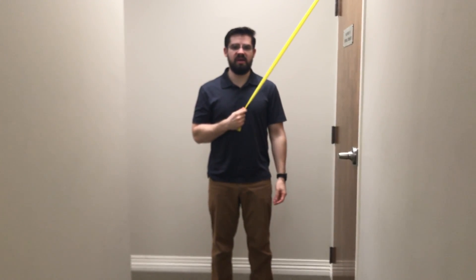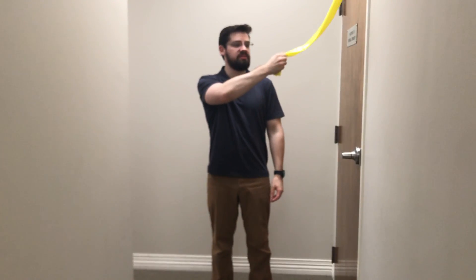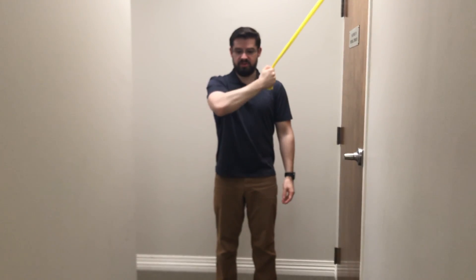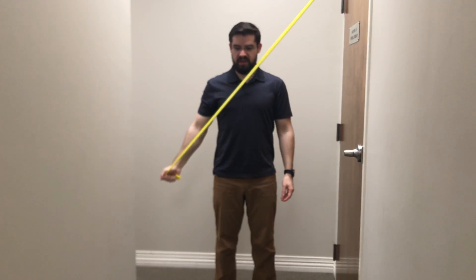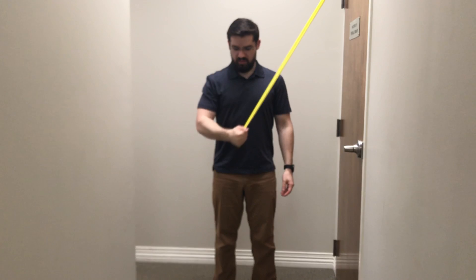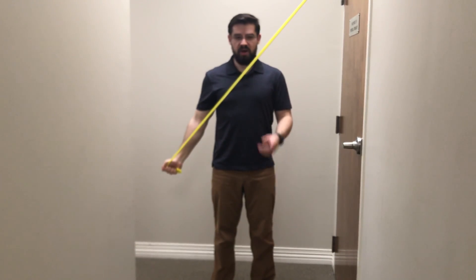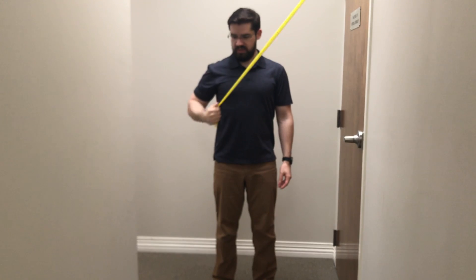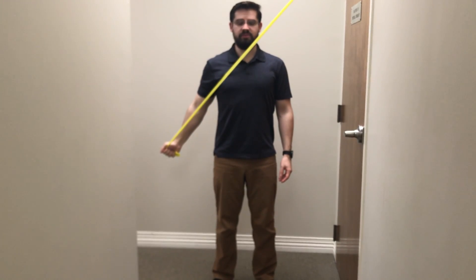For the D1 PNF pattern for extension, we're going to start with the band from up top. Our palm is facing us and we're going to extend and pull the band down as the hand rotates, so the palm ends up facing forward. So we're starting palm facing us, pulling down, palm facing forward.